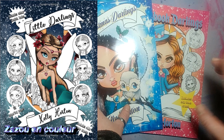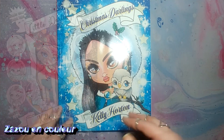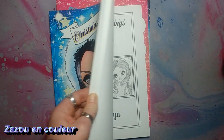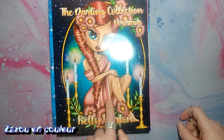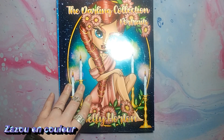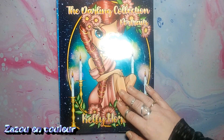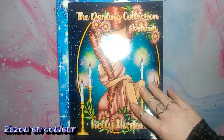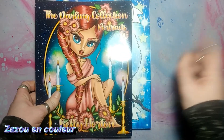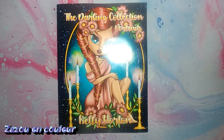C'était un livre avec une fille dessus et la couverture est verte — je vous le mettrai dans l'écran pour que vous vous situiez. J'avais fait un échange avec Melissa parce qu'elle le voulait et vu que moi je ne coloriais pas dedans, ça ne me dérangeait pas. Mais là, je me suis réconciliée avec Kelly Horton grâce à ce livre-là. Il m'en manque deux pour compléter la collection : le Steampunk et celui que j'avais échangé avec Melissa, que je vais racheter.